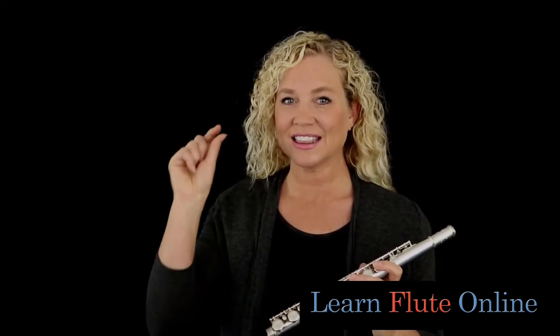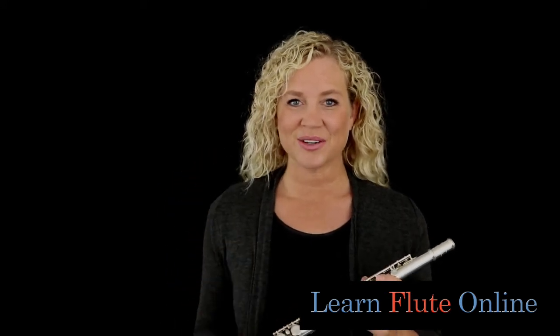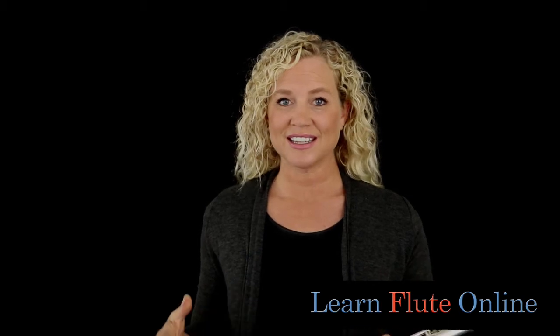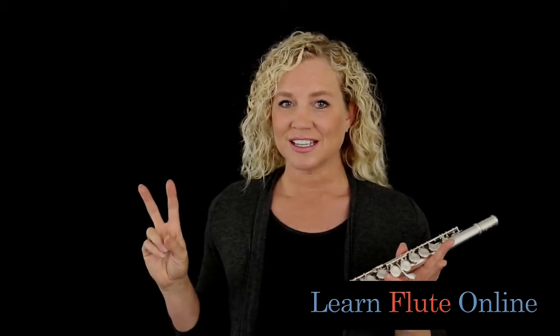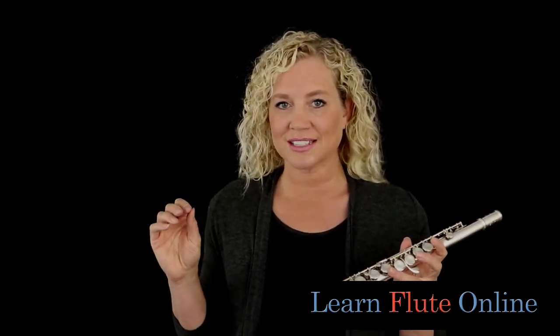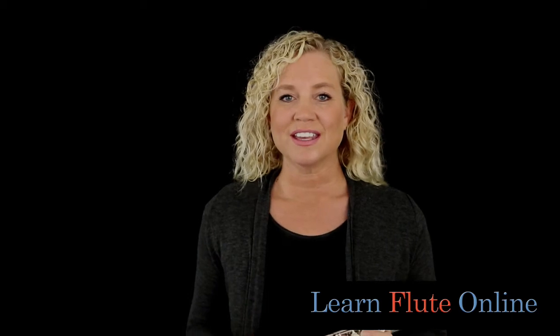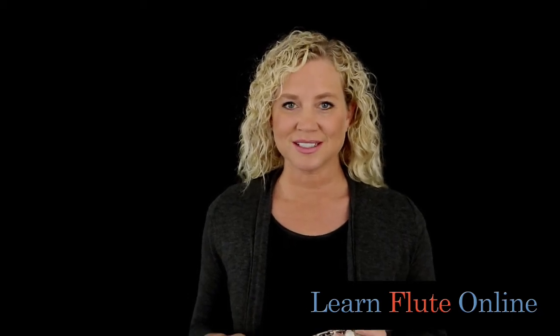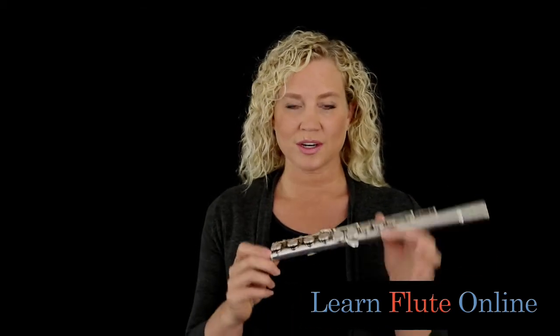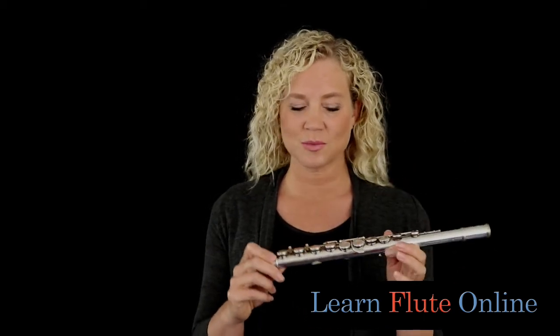What the split E mechanism does is it makes that third octave E a little easier to play. Now if any of you have been playing long enough and you've gotten to that high E and you're wondering why it always kind of scritchy scratches or screams at you a little bit or has a hard time popping out — well, the split E mechanism is something that was invented in modern technology for working on these new flutes and the new mechanisms.